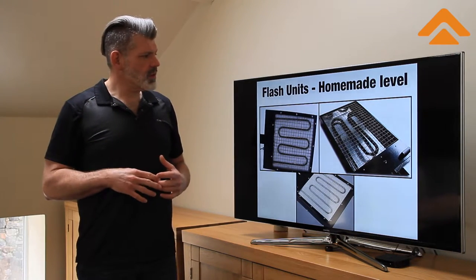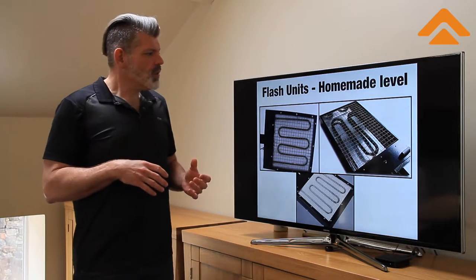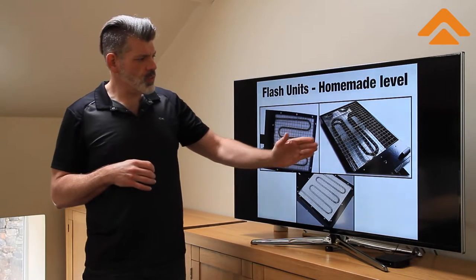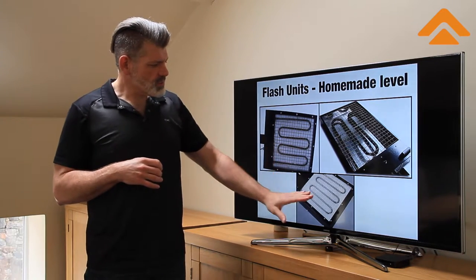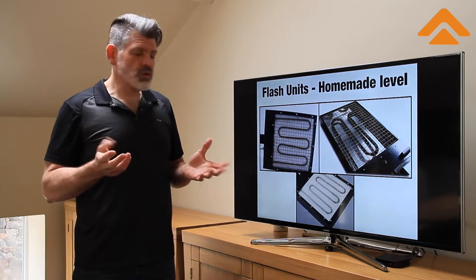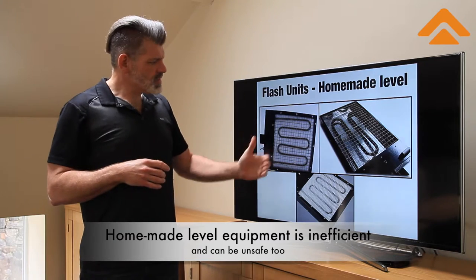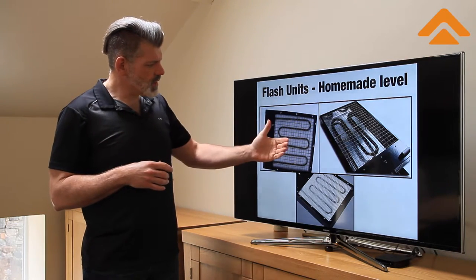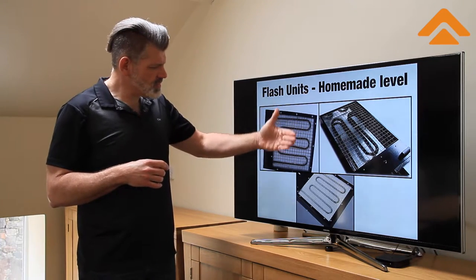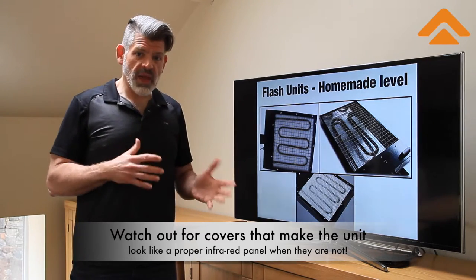There are also entry-level or very beginning-level flash units on the market that are essentially homemade level. What concerns me in a case like this is that you are looking at a stove or oven element that is literally just wired into a box. A lot of times it will have a grid or a wire over the top, but most of the time they are fairly obvious. The problem is that it radiates heat in all directions. These units are particularly dangerous because they can catch things on fire and the heat is not very even. Sometimes you'll even see a very thin layer of fiberglass over the top of the heating element to fool customers into thinking it's actually an infrared panel — they are not.